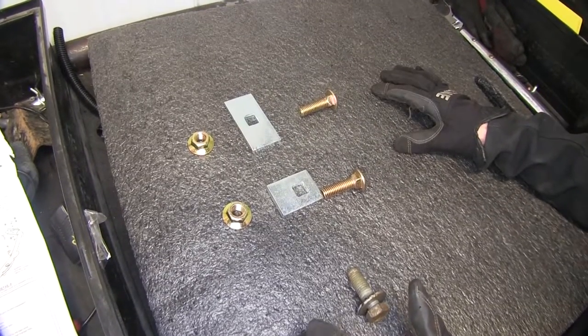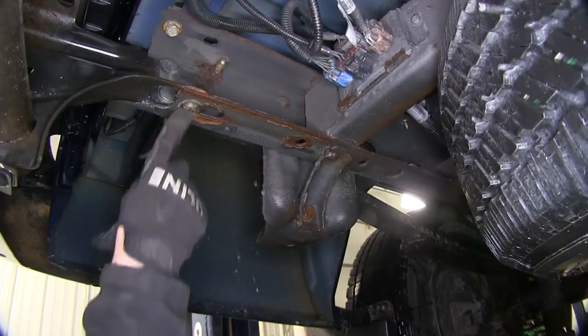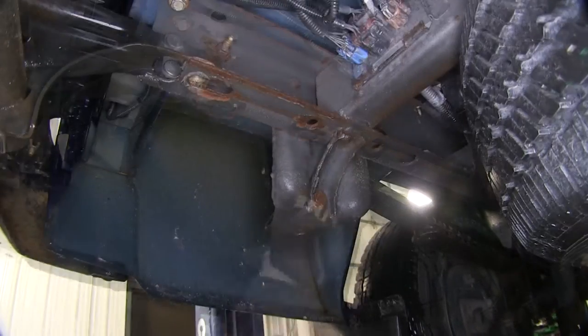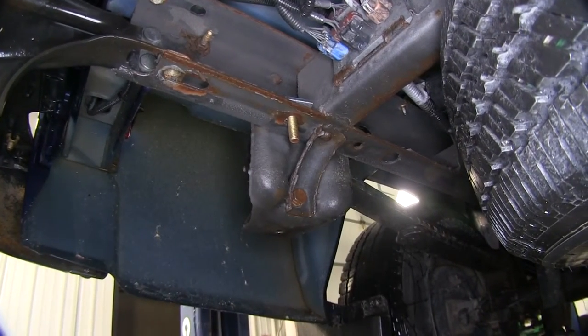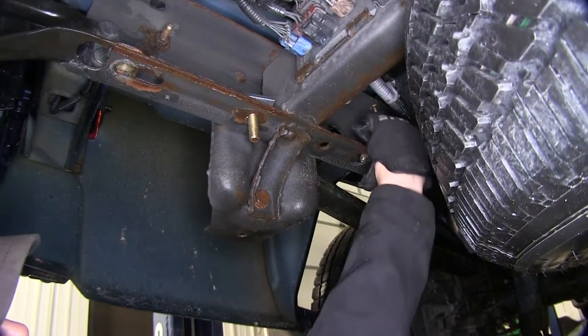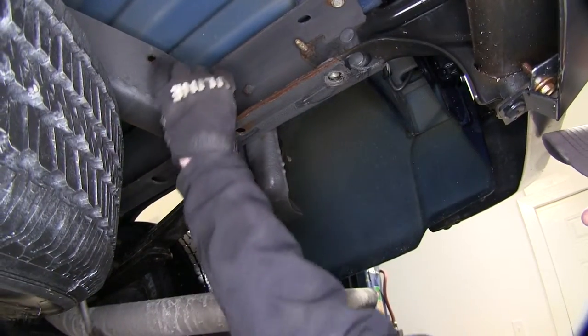This will be identical on both sides of the truck. Our existing weld nut will be one of our attaching points. The next one will use the small block and a half-inch bolt. When we look farther up the frame, we'll look for a large round hole and put it into place. We'll do the driver's side and then the passenger side.